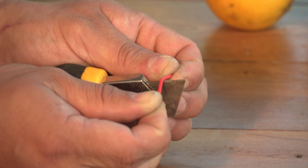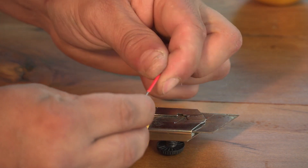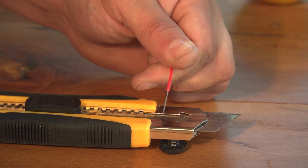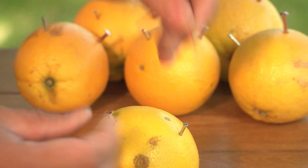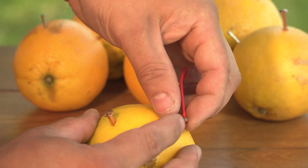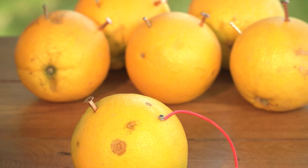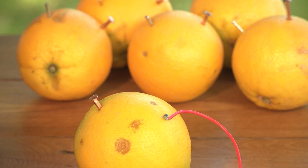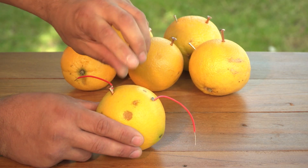Then, carefully remove the insulation from either end of your electrical wires until the bare wires are exposed. Next, wrap one of those exposed wires around the galvanized zinc nail. Then, wrap another piece of wire around the copper nail.